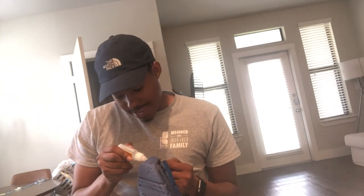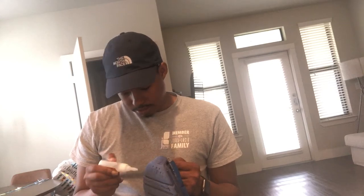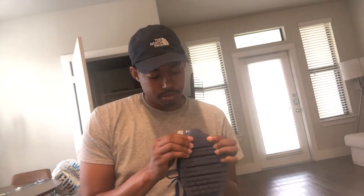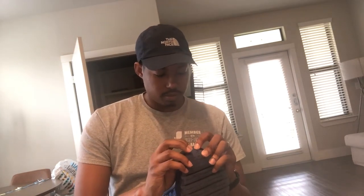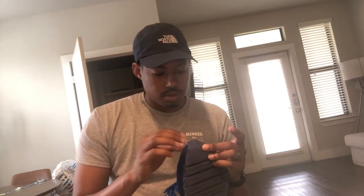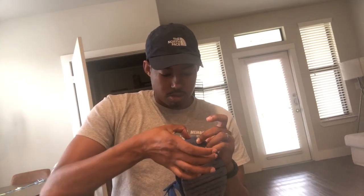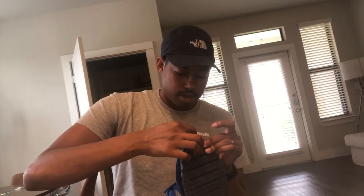Lee is not gonna be happy that I posted this on YouTube, but I think it was YouTube worthy. So now all I'm gonna do is press and apply. Oh, that needs a little bit more — I missed a little spot right there. You're supposed to wear gloves and all that, but I didn't do that.